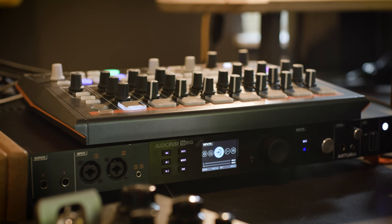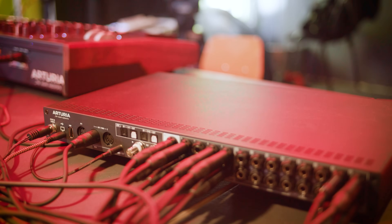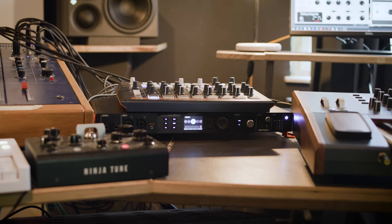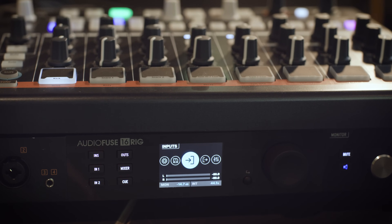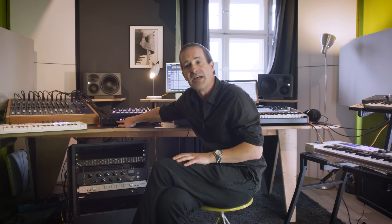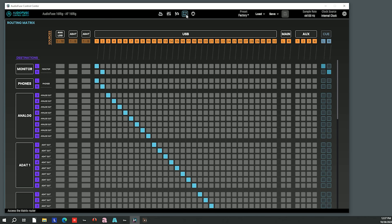On the front panel of the AudioFuse there are some really quite interesting features. On the left side, the outputs: outputs one, three, and four from the back can also be utilized from the front. If you plug in outputs three and four, you can run those out from the front and it will break the connection for the back. Similarly, inputs one and two can be run from the front as well, and there's also a dedicated mini jack input for three and four, so you can decide whether to use the front panel or the rear panel inputs and outputs.